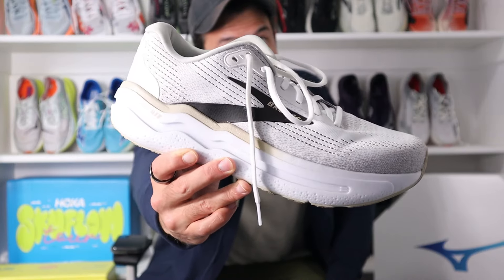Last year, Brooks revealed one of the surprise shoes of the year in the Ghost Max 1, which many dubbed the Hoka Clifton Killer. The shoe was received so well that they decided to fast track the second version with minor updates, but to me, the shoes couldn't be more different. Meet the Brooks Ghost Max 2.